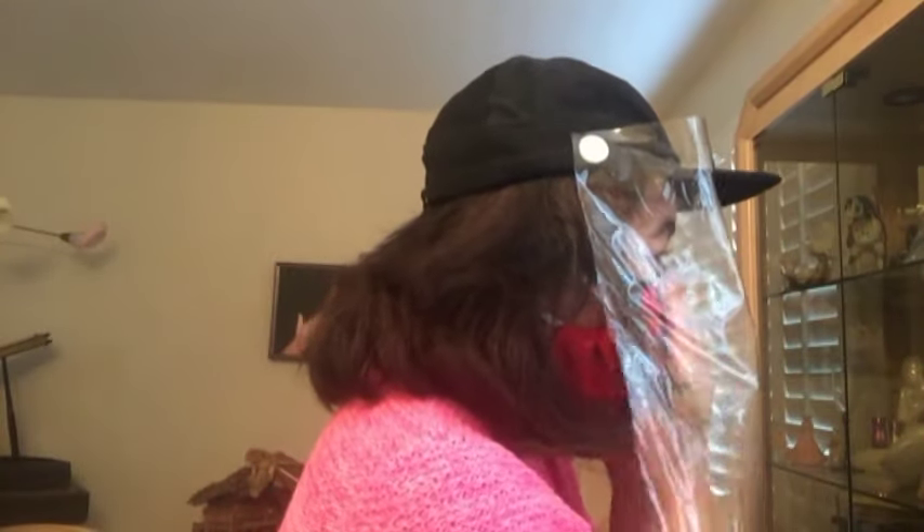Here it is. Even if I wear my mask, I still have a lot of room. It's not touching my face and it's not touching my forehead.